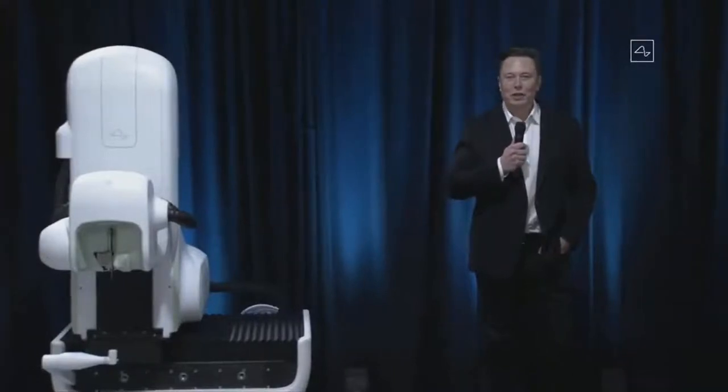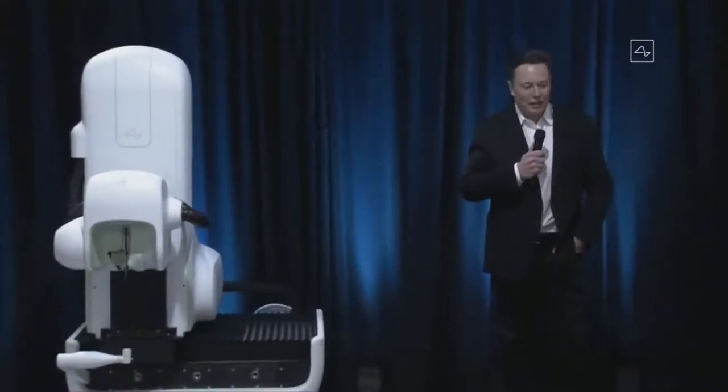Welcome to the Neuralink product demo. I'm really excited to show you what we've got. I think it's going to blow your mind.